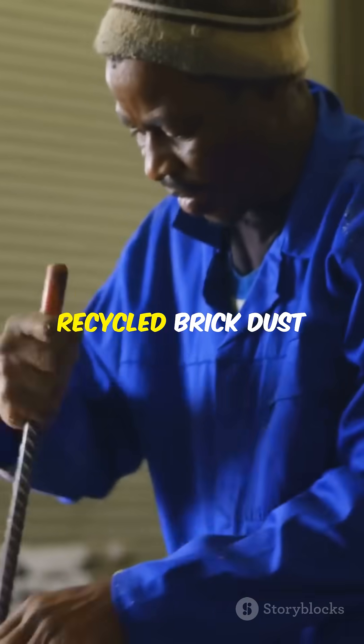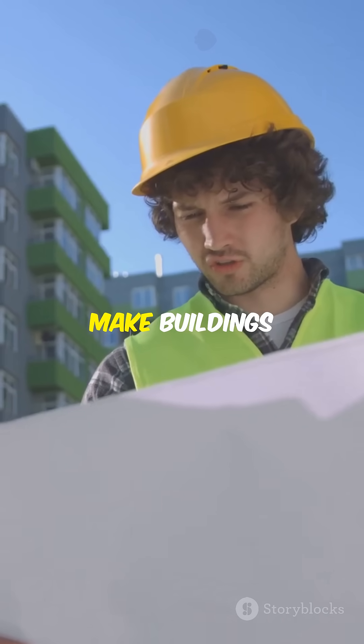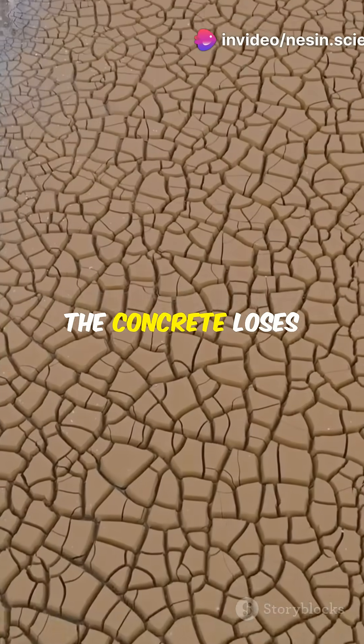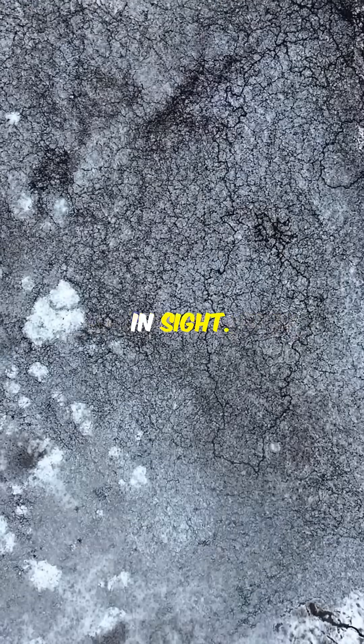Scientists are mixing recycled brick dust into 3D printed concrete. Why? Because it could make buildings greener and stronger at the same time. But there's a catch — when you add brick dust, the concrete loses water faster, kind of like how a dry sponge soaks up everything in sight.